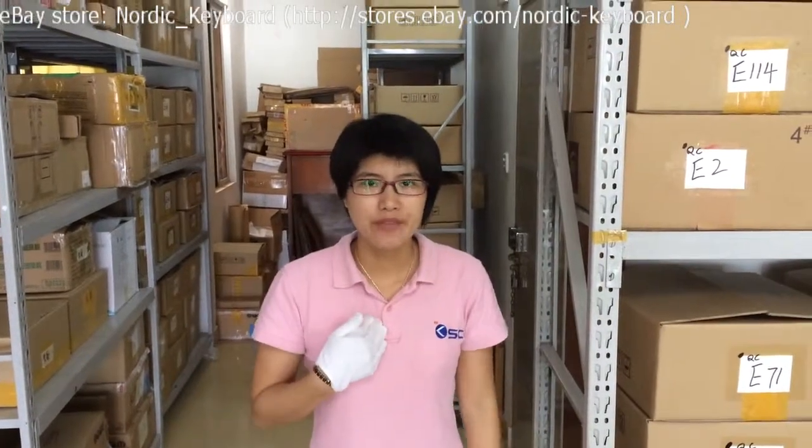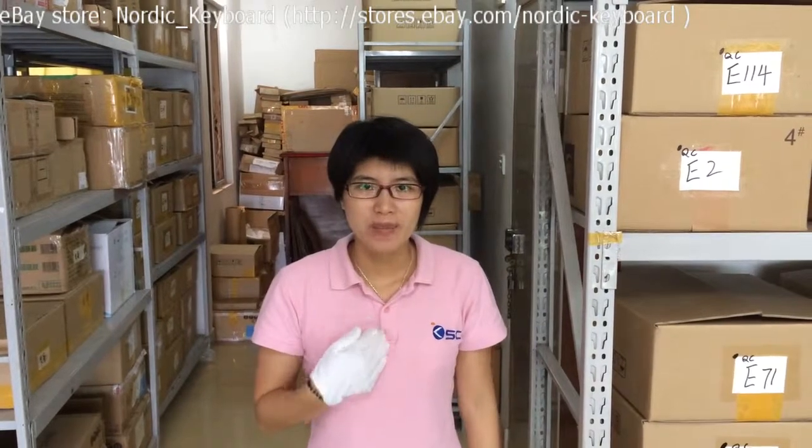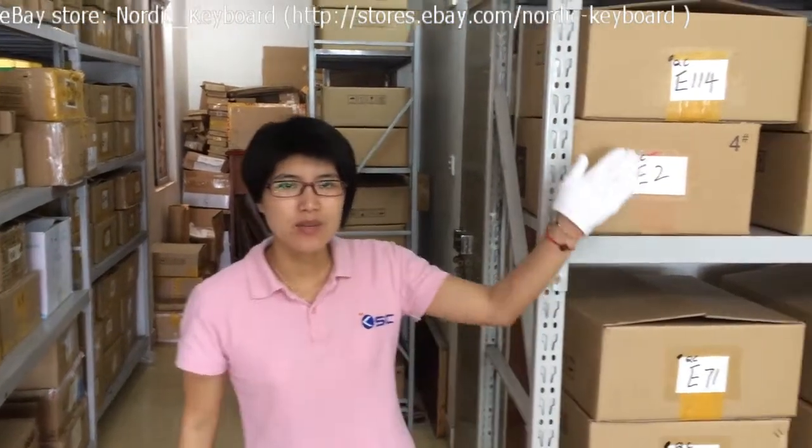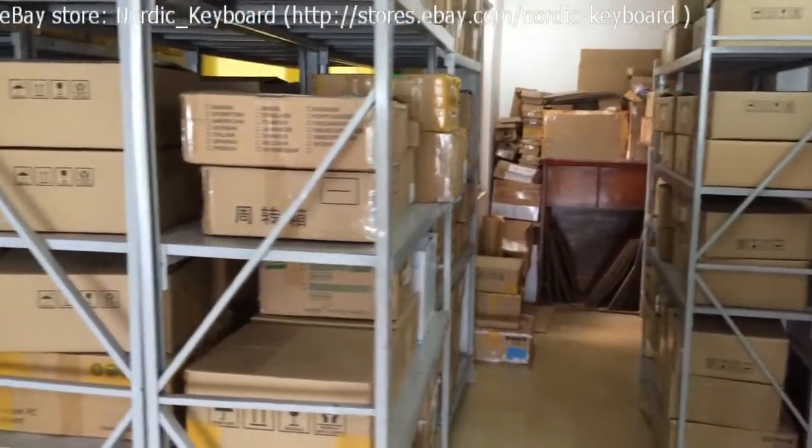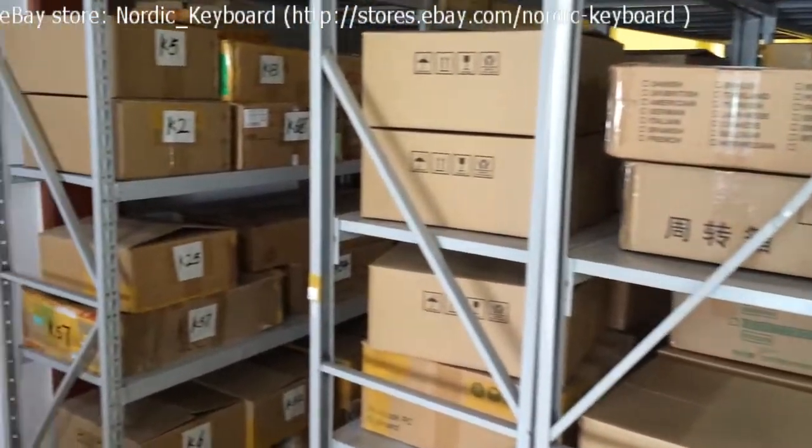Welcome to our eBay store Nordic Keyboard. This is Mandy from Keystores China. We have been selling laptop keyboards since 2008. Let me show you one of our warehouses. All our keyboards are already tested and sorted in our boxes.